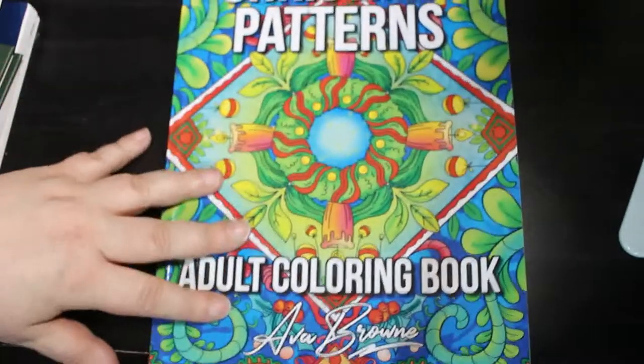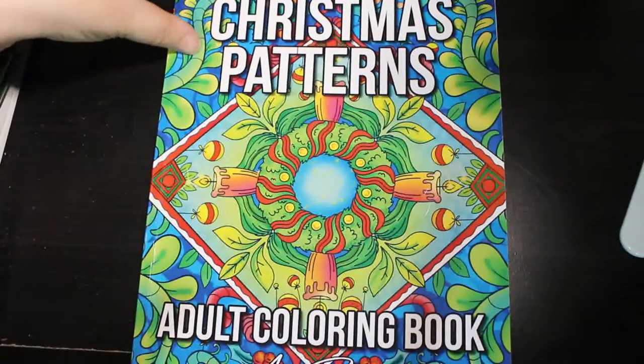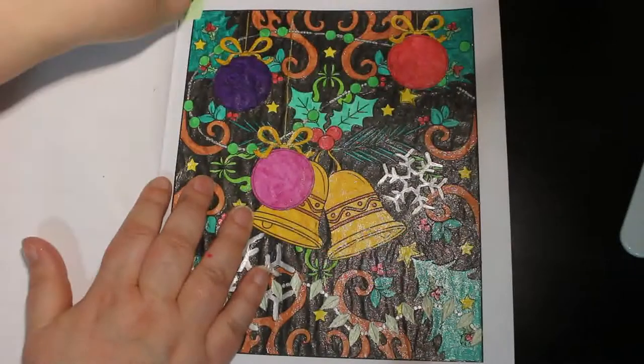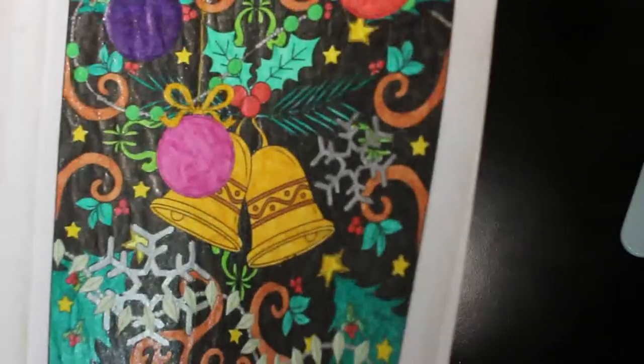One Christmas one — I know, still doing Christmas patterns! — that I started over Christmas is Christmas Patterns by Ava Brown, the very first picture in the book. It's all done with various glitter gels: there's Link Shine, there's Tezza, Colotec, and the ones from Lidl's — all sorts in there. Very shiny — I do like a bit of shiny.